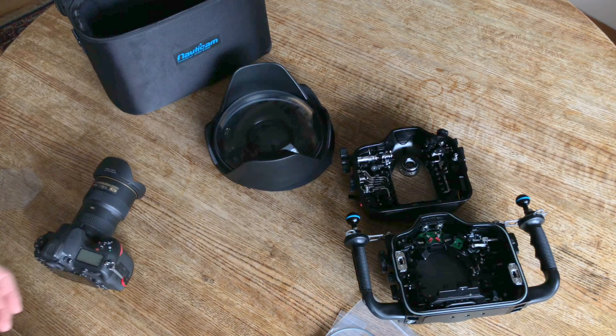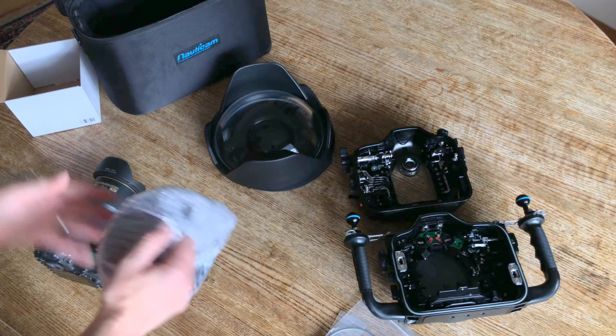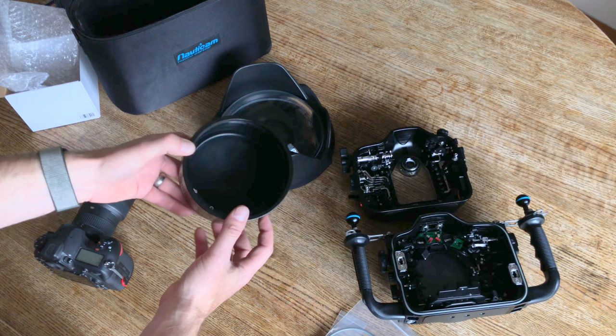Next up is the extension ring 70. This is going to adapt the Nikon 16 to 35 onto this system to line up the optical centers of the lenses. Here's the extension ring — nice solid metal ring. Looks like it has a lock mechanism for when the dome port is attached to the housing. I like that a lot.